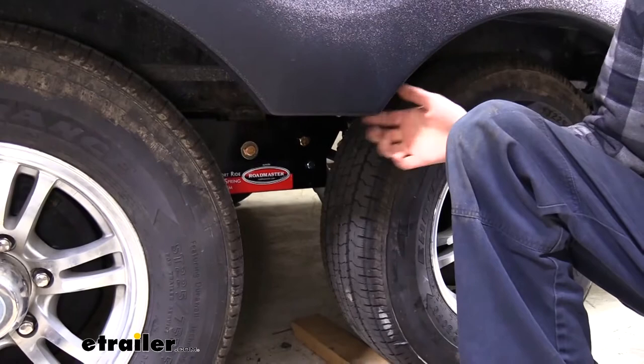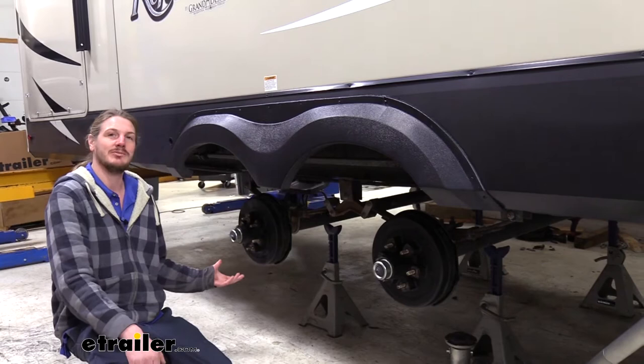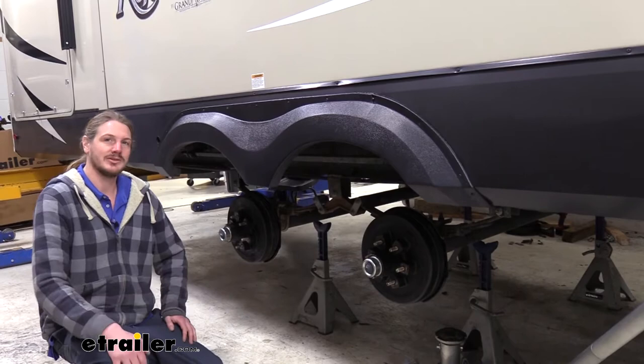We'll begin our installation by lifting our trailer up and supporting it on jack stands. You can use your floor jack to do so. If you have levelers you can also use those to assist, but make sure the trailer is supported on jack stands underneath the frame. Once you've got it lifted with your tires hanging off the ground, go ahead and remove the tires all the way around. If you don't have an impact, make sure to crack the lug nuts loose with your wrench before lifting.